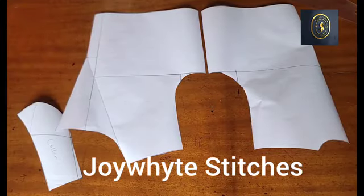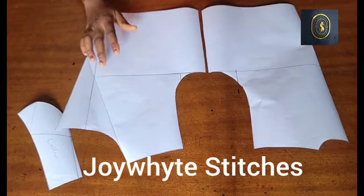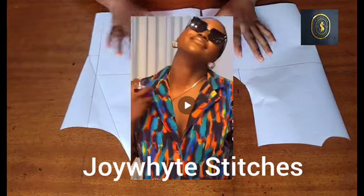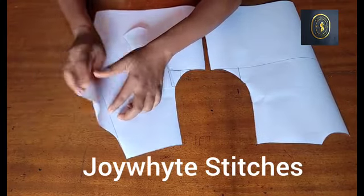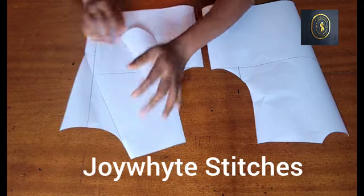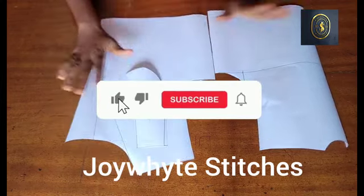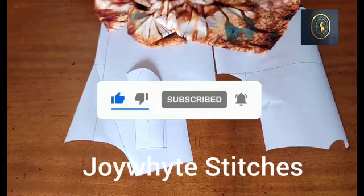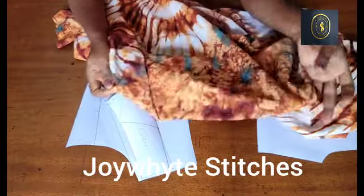Hello everyone, welcome back to my channel. My name is Joey White, thank you so much for stopping by. In today's video I am going to be showing you the concluding part of our drafted crop box shirt with a notched collar. In our previous video we drafted out this pattern, and today I'm going to be showing you the process of how to sew this crop box shirt with a notched collar.